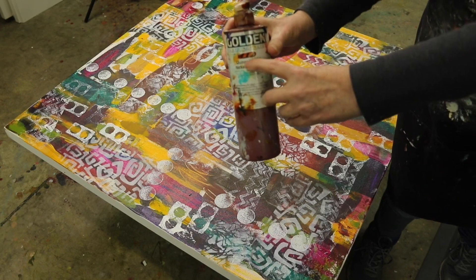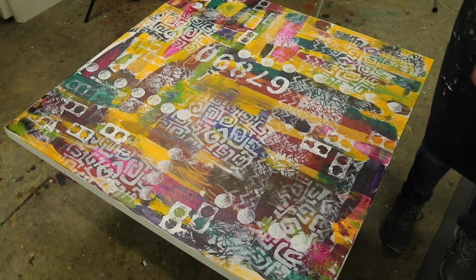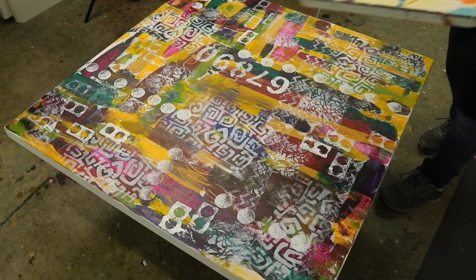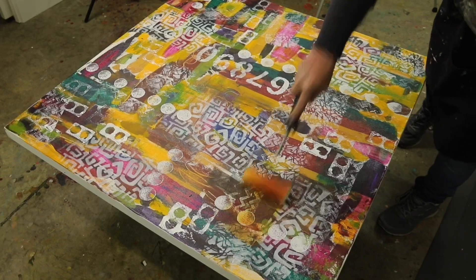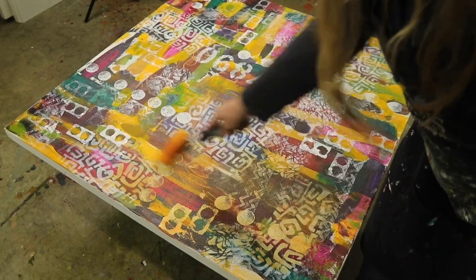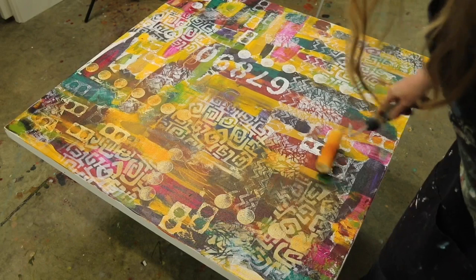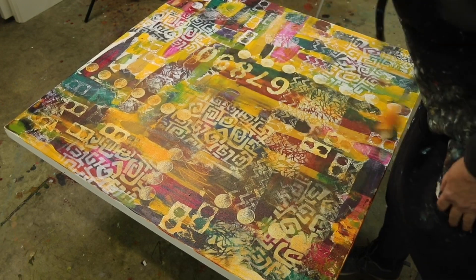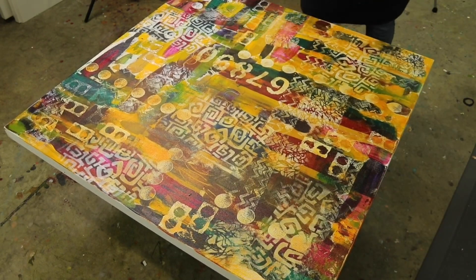I'm going to put a layer of transparent paint on. That is going to tone the canvas — if you've used a bunch of colors that aren't necessarily harmonious, it's going to bring them all together when you use a transparent glazing coat. So I've just watered this down to use it and it will shift all of the colors because it's transparent. Of course it's going to make the white paint I just put on more gold, but it will shift the other colors to blend. So if you have used a palette that isn't really singing, this is a really good way to fix it — just put a transparent layer over.